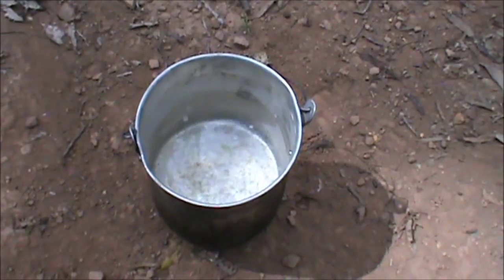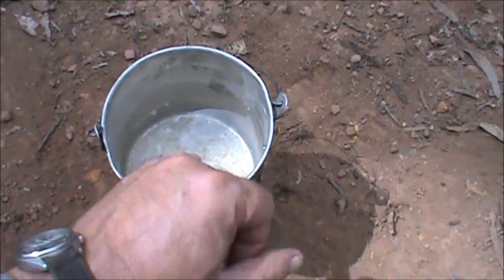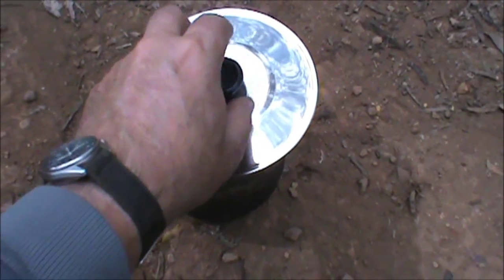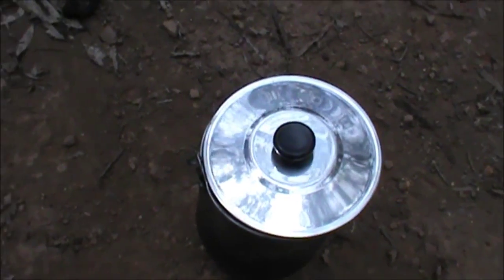Just checking the water folks - starting to get bubbles forming on there, and it's just at the point where the heat of the water is just bearable. Put the lid back on. While I'm here I'll cover this too.